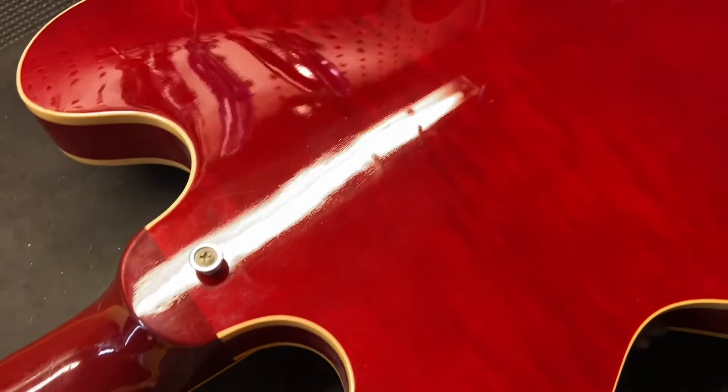Let's get this one under a black light so we can dig a little deeper into it. Here we are with our black light checking out this 335. Let's get up close and check out that spot we were talking about earlier. You can see that something's going on right there and it even extends down into there. I'm not exactly sure what it is, but there does appear to have been some touch-up work going on right around in that area. You can see it right there.